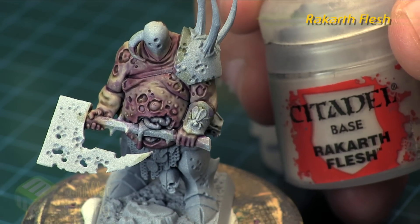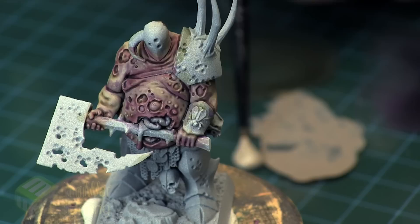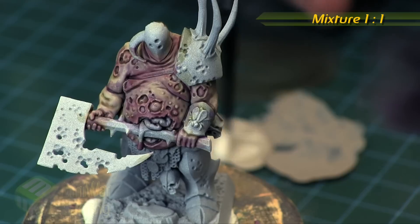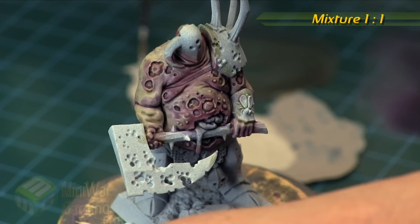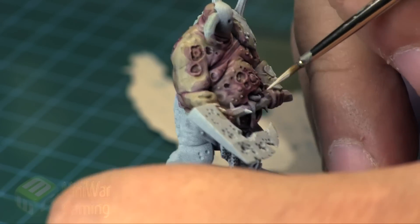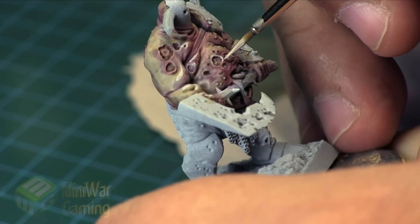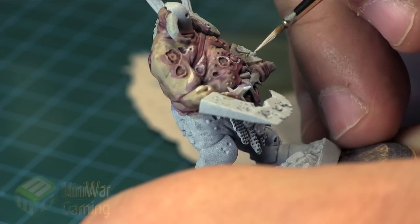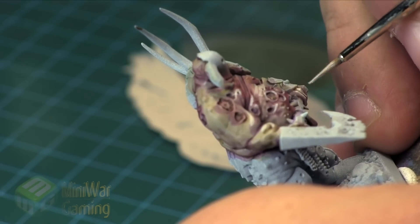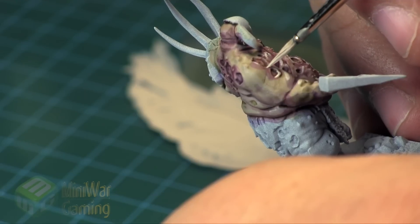Next we're going to come back in with some Ricard Fleshtone and mix it with some Pallid Witch Flesh in roughly a one-to-one mix ratio. This is going to be our highlights. We could start with just Ricard Fleshtone alone to build color up — you'll get a greater graduation of color and transition if you're careful. I'm highlighting the uppermost portions — the edges of the wounds, the big wound on his belly, tops of the pectorals, top of the shoulder blades, top of the forearm.